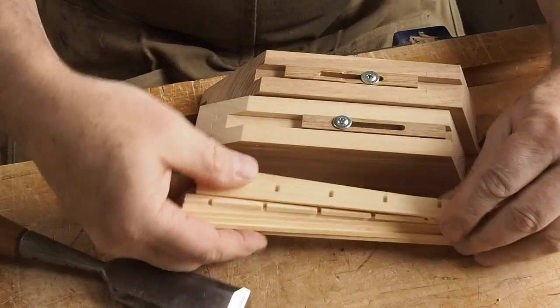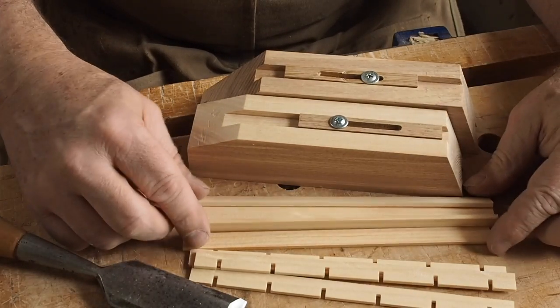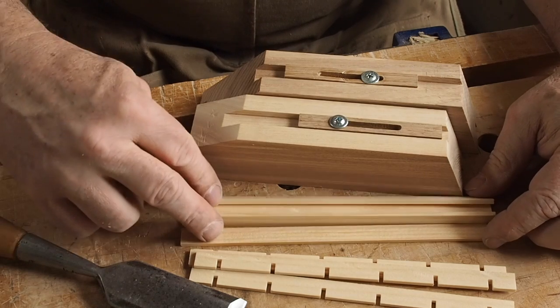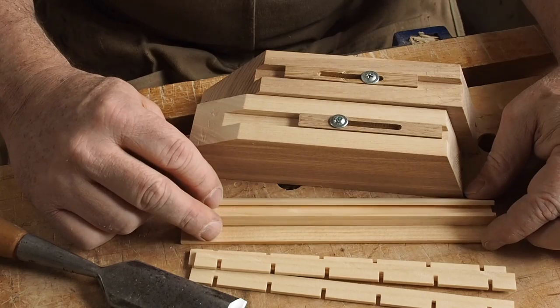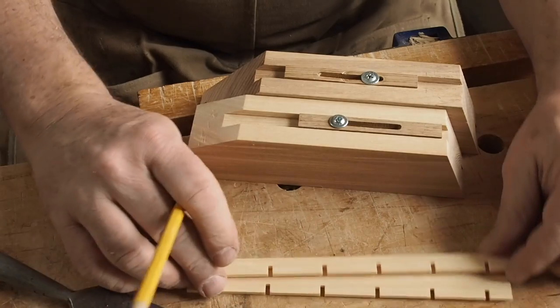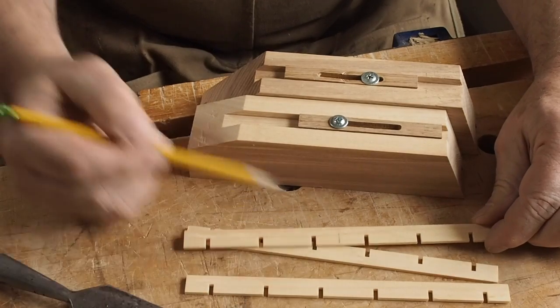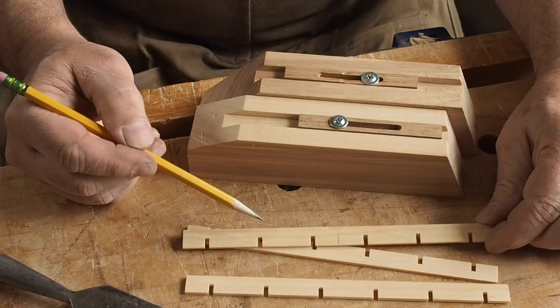You've got three notched sticks that create the background grid — that's where we're going to start. The plain sticks are what we're going to use to fill out the individual squares to create the pattern, and we'll put those aside for now. Basically each one of these notched sticks is going to get cut roughly in half, giving me six pieces to create a square grid.